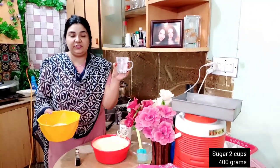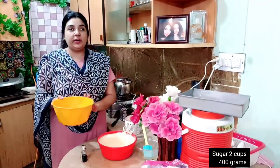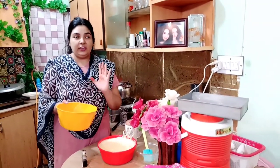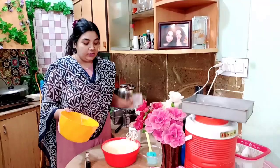I have made 2 sweet chips. I will tell you that the sugar is 400 grams. The sugar is 100 grams. Now I will add the sugar.